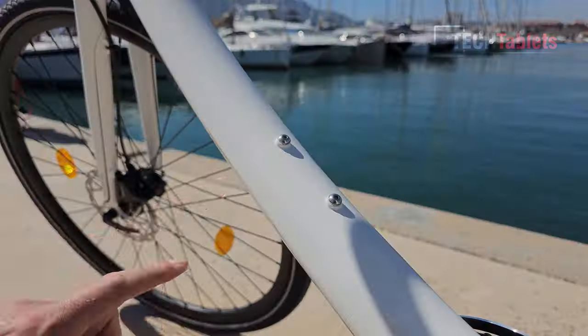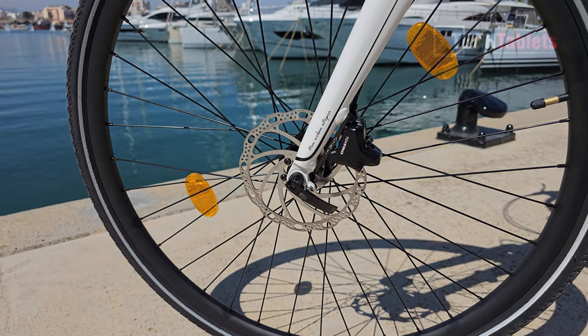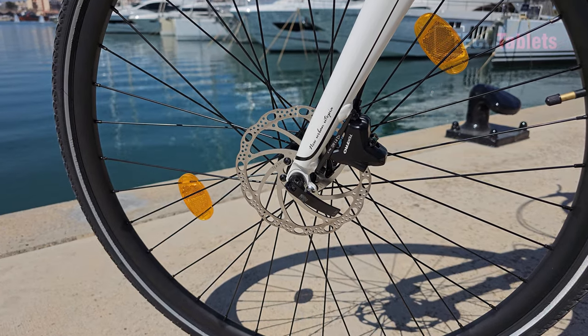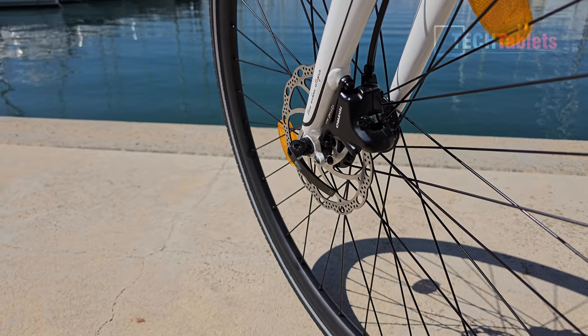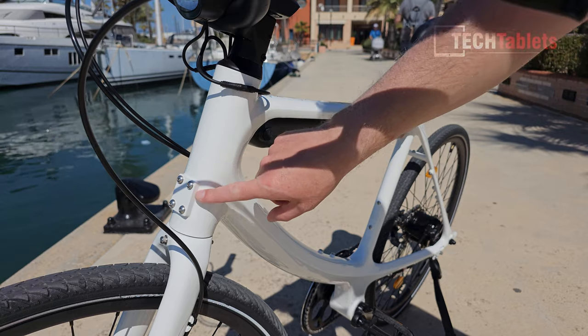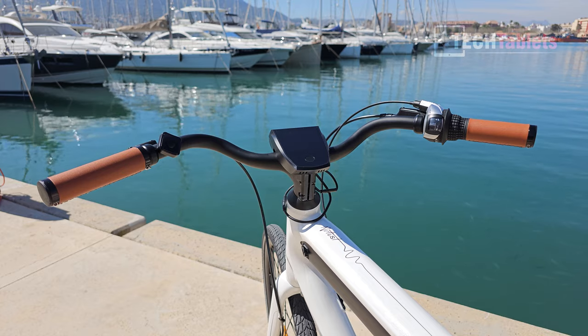The Cord has two bottle holder mounting points. For brakes we've got Tektro — a well-known brand — with 160 millimeter hydraulic disc brakes. There is a quick release on the front hub but not the rear. The bike also has mounting points for a front basket, bike rack, and mudguards.